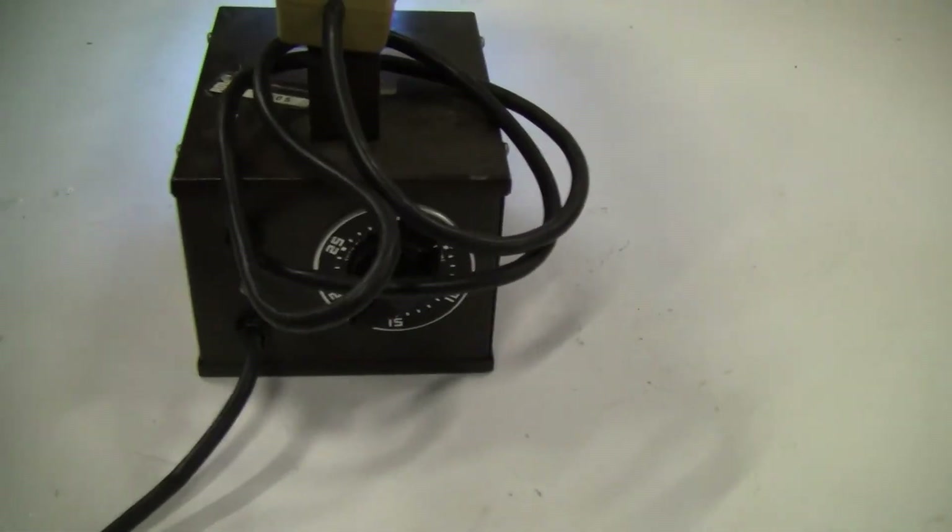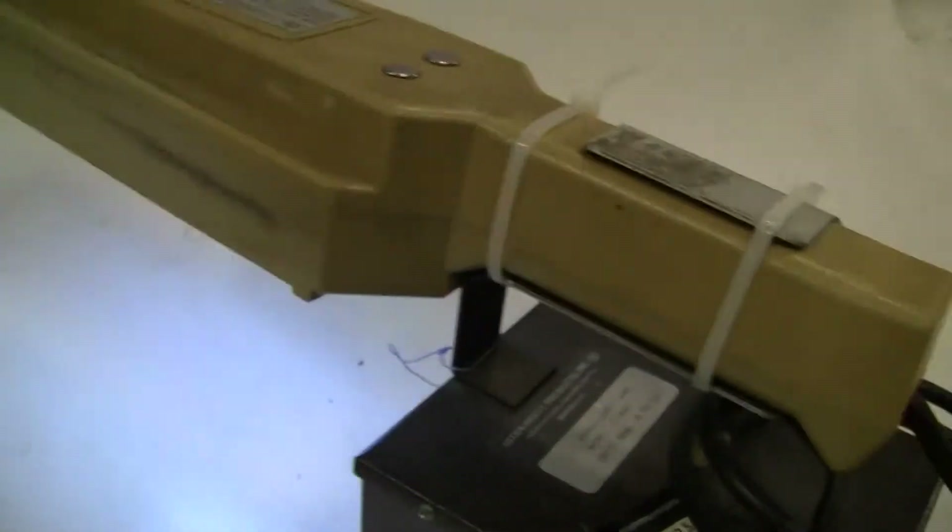It's equipped with a timer. The lamp has four bulbs. The lamp is on at the moment. It's got a cover.